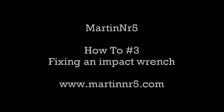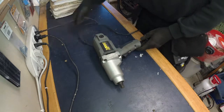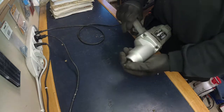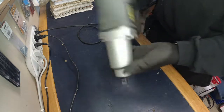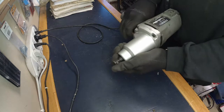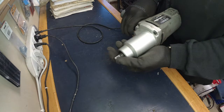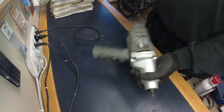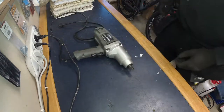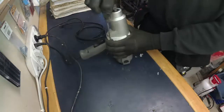Hey everyone, welcome to a quick how-to. My impact wrench is broken and I figured I might as well take it apart and salvage what I can. As you can see, there's no connection between the motor and the output shaft — I can stop it whenever I feel like it. So let's dissect this thing and see if I can pick anything apart.